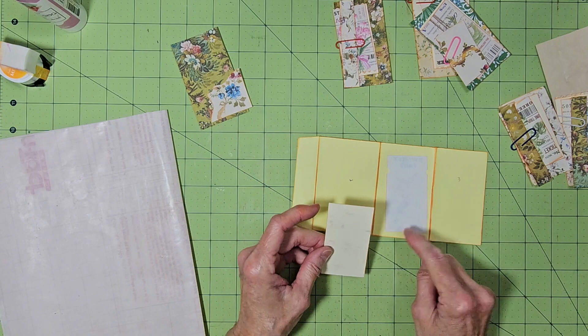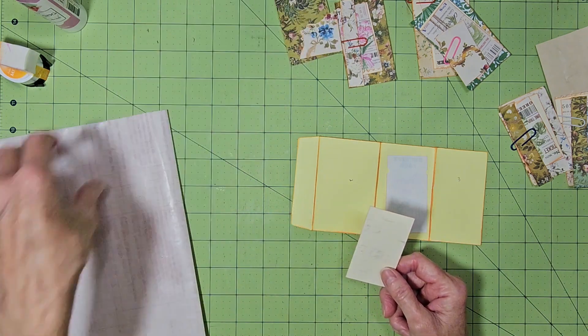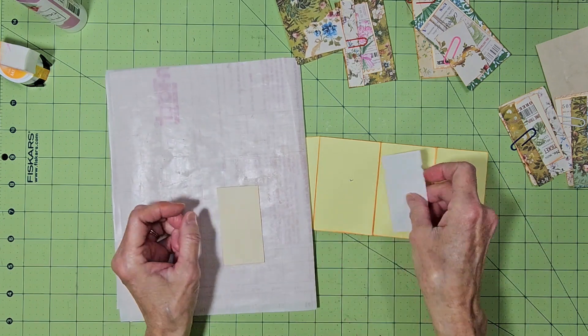After I glue these together, I'm going to round the corners. That's my back, so I can't glue on there.